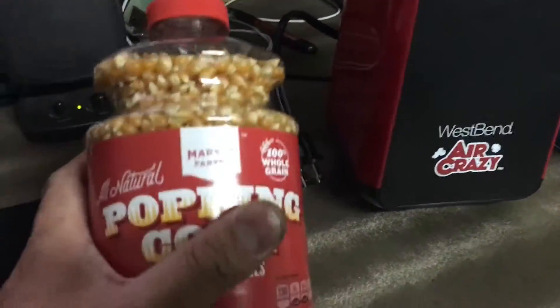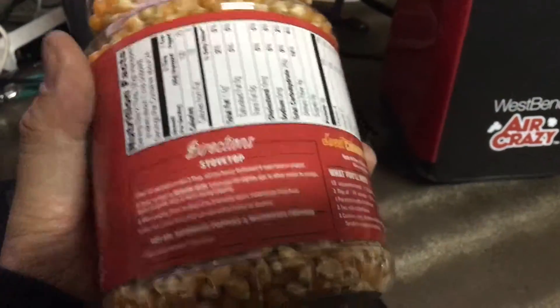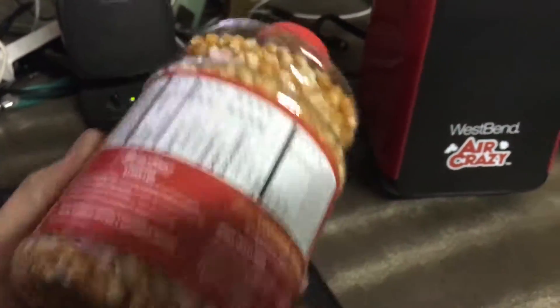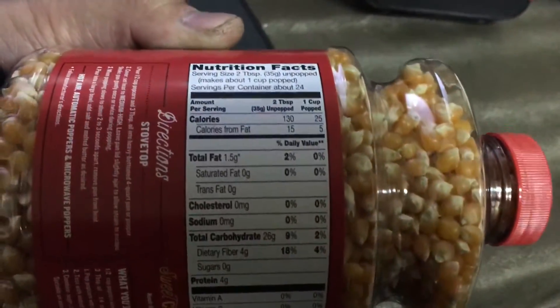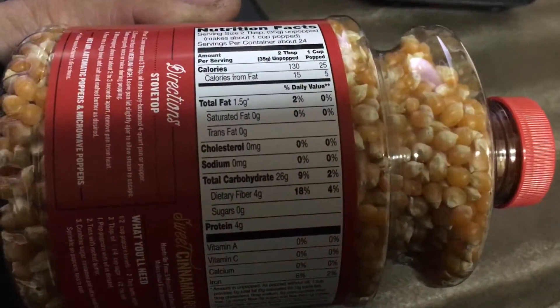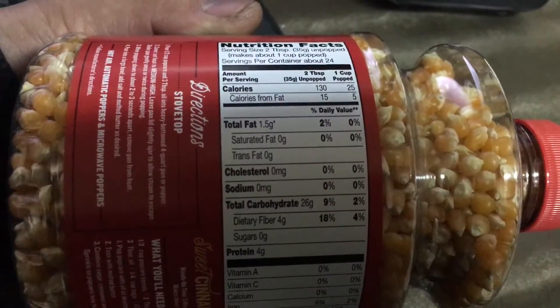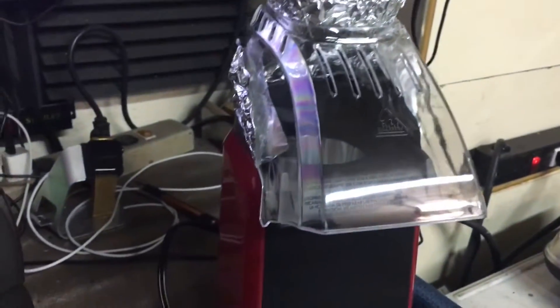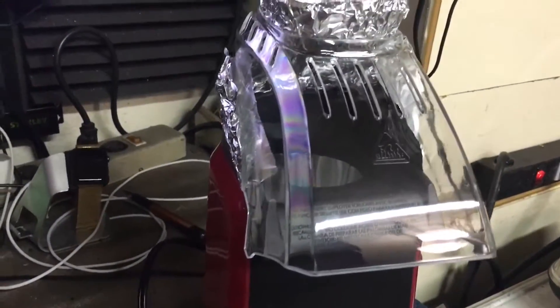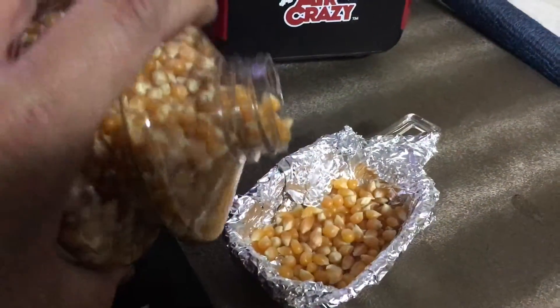Just so you know, we are using the brand called Market Pantry, which is from Target. I bought this because it was the cheapest, not because I like the taste. Here are the nutrition facts for those nutrition people — everything seems like it's zero. Anyway, we are gonna pour this inside here, so we are gonna get this party started.